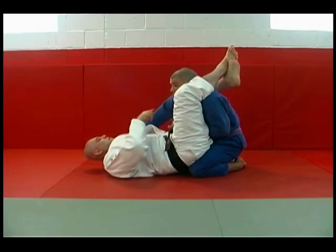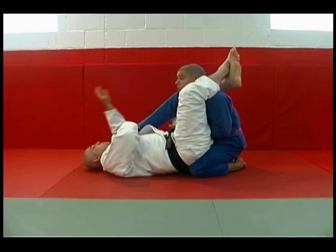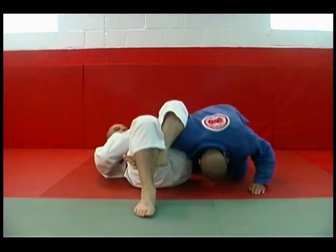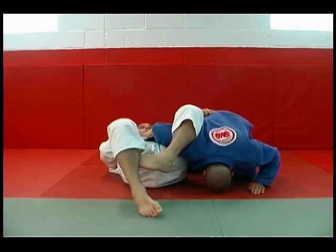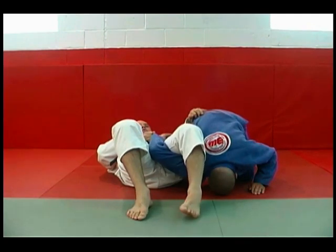But I don't want to attack triangle. I'm going to use this arm that is right here, switch my hand, holding his stance, and I'm going to switch on the fly. Once I get the transition, I lock it up, I go parallel with my opponent, making my leg always heavy on his shoulder.